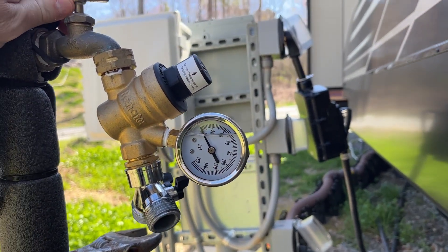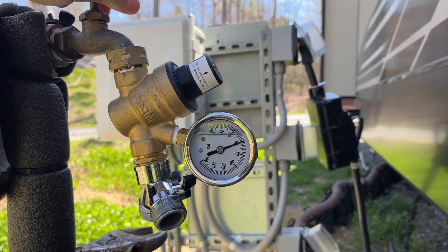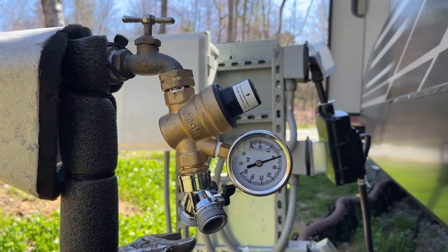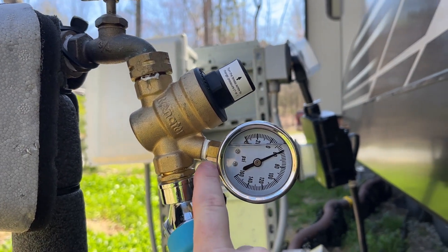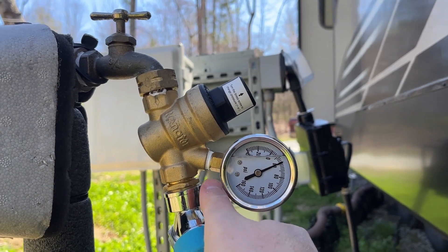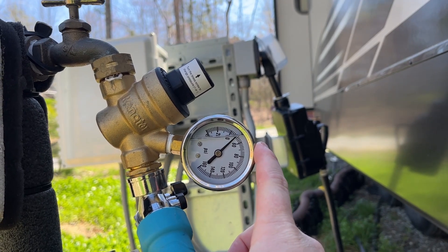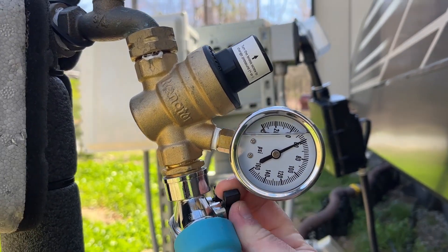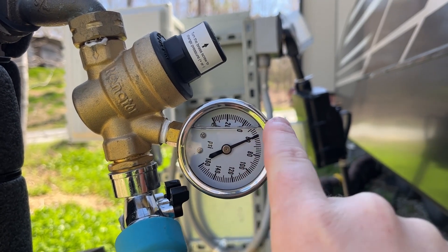When I turn the water on, you should see the pressure gauge jump up to the static pressure. We can see the water coming out of the line is at 60 PSI. Now I've got the water hooked up. If I open this valve up, it will drop, and then it will go back to the static pressure once the line fills up. If we open it up, it's going to drop down and then slowly come back to the static pressure again. Even once you turn your water on, it will come back to the static pressure.